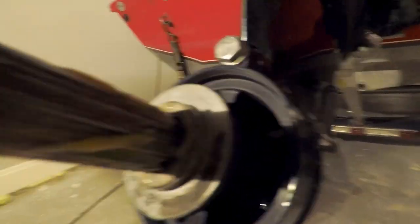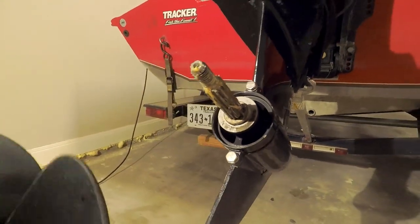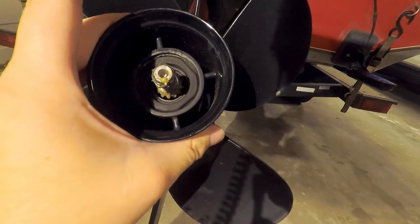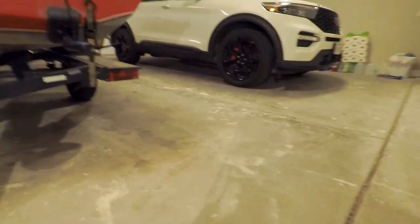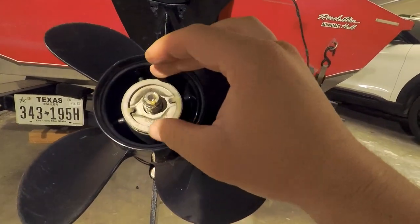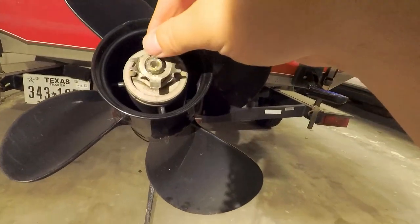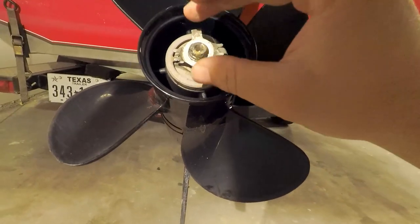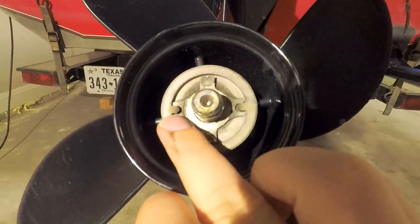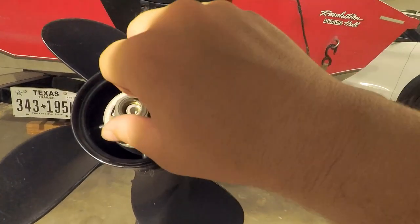Make sure you have your thrust washer on correctly — this edge comes this way, not the other way where the rounded edge is out. It just slides right on like that. The next thing is the reverse thrust washer, then we have our locking washer — the two edges here go into these little slots.